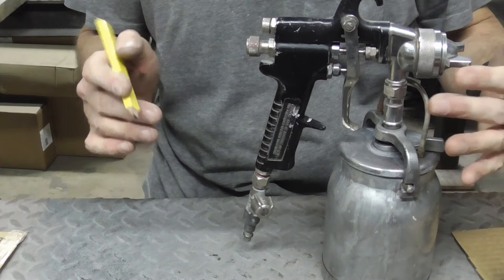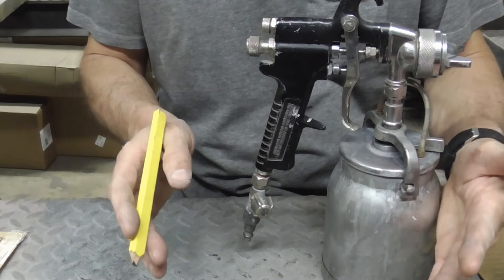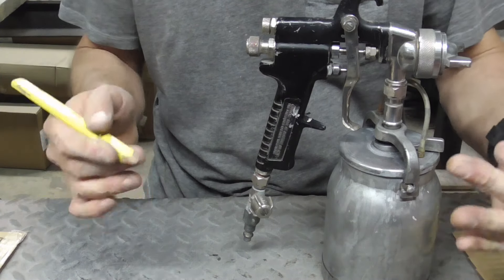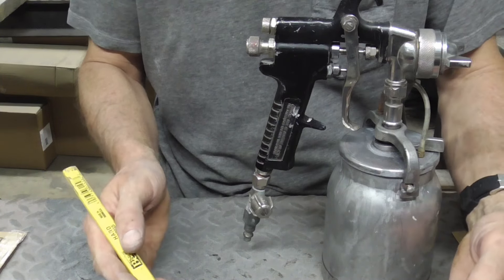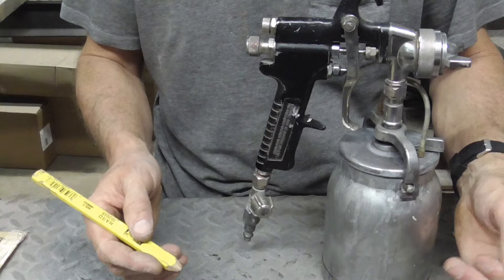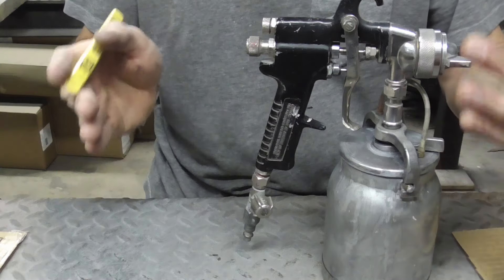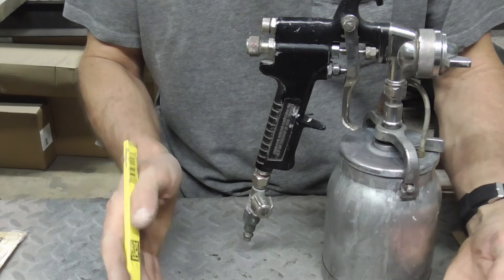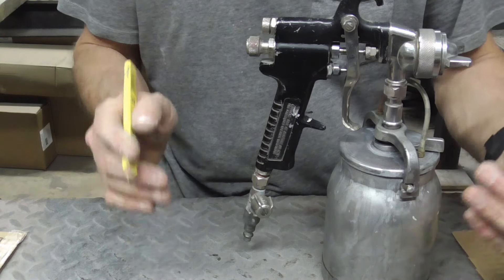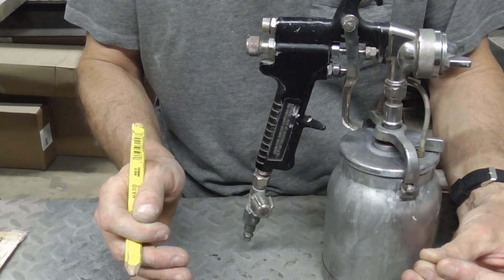The last adjustment knob is the air pressure control knob. The general rule of thumb for air pressure — no matter what paint you're spraying, no matter what the instructions say — is this: too much air pressure and you're gonna have a lot of overspray and possibly a dry coat; too little air pressure and you're not going to be putting down enough paint. You want it somewhere in between so you're spraying the most amount of paint with the least amount of overspray.